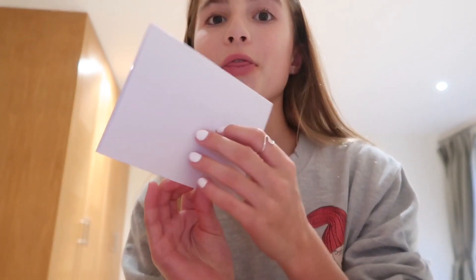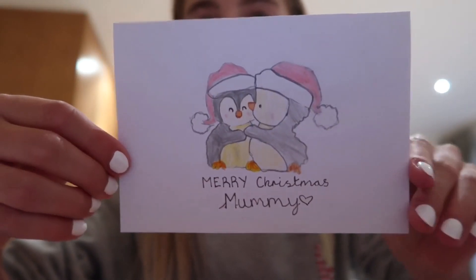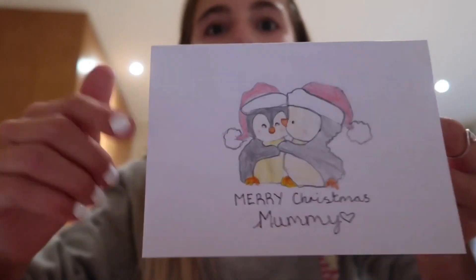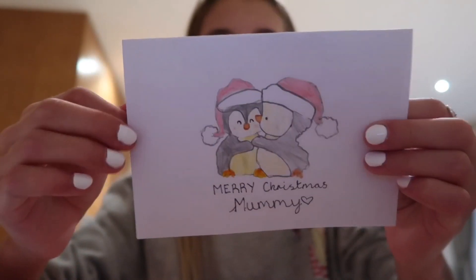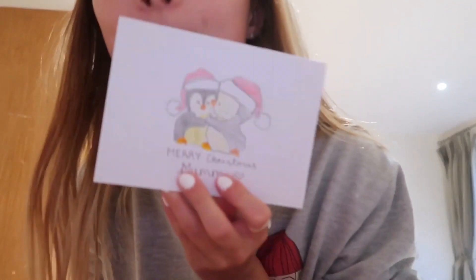I've finished my mom's card and I'm going to show you guys in three, two, one. This is what it looks like — I think it turned out so cute, I really love it. I hope all the other ones turn out the same or even better. I'm sure she'll like it.